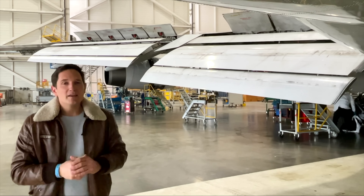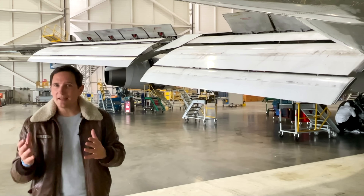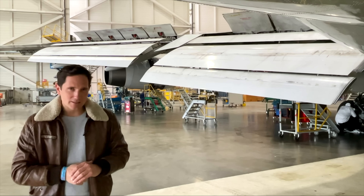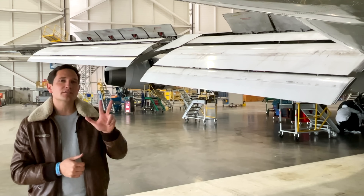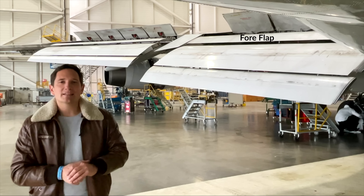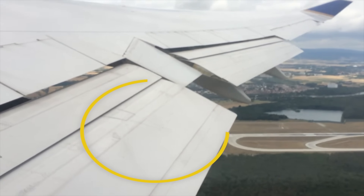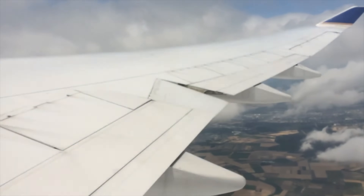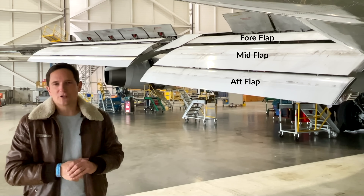As they continue to extend, the flaps move more downwards, creating a little more lift but a lot more drag, which is ideal for slowing down to landing speed. The fully extended flap is actually made up of three smaller flaps: the fore flap, which can only be seen when extended and is otherwise hidden within the wing during cruise flight; the mid flap, the biggest of all three; and lastly the aft flap, which partially sits below and within the mid flap during cruise. The mid and aft flap are key parts of the wing's camber when retracted.